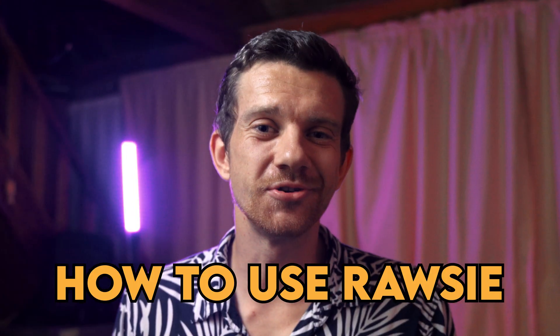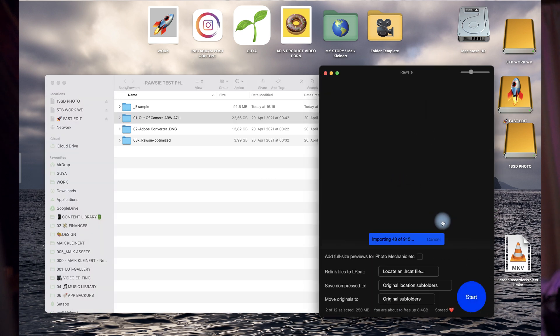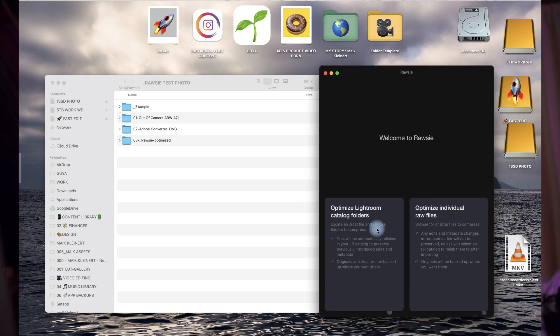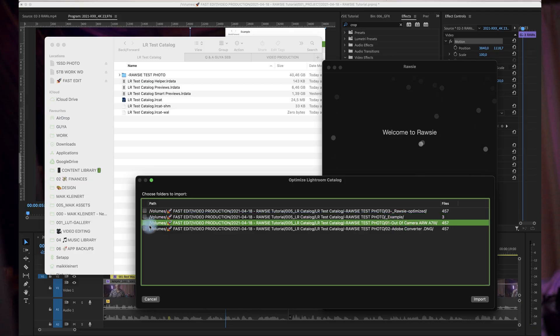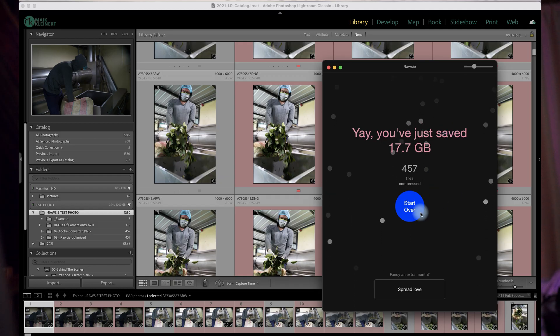Part four: how to use RAW-Z and my current workflow. After a photo shoot, I copy the files to my inbox folder on my SSD, then select the folder or drag and drop the photos into the RAW-Z app. First, download the RAW-Z app and the Adobe DNG Converter if you haven't already. Open RAW-Z and you have two options. Option one: optimize your whole Lightroom catalog — RAW-Z will optimize the entire catalog and automatically reconnect your RAW files. Or you do it manually, whatever you prefer.